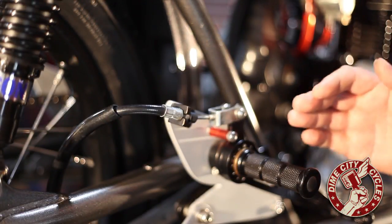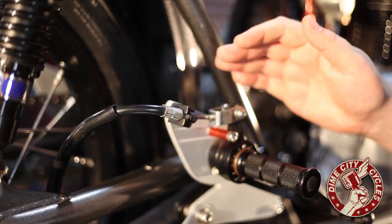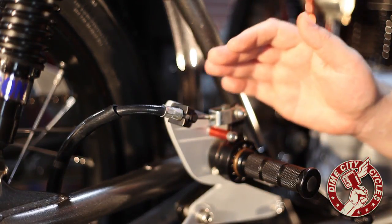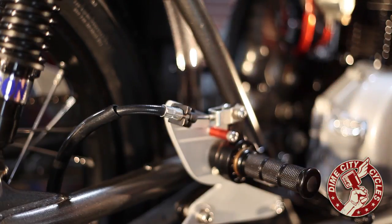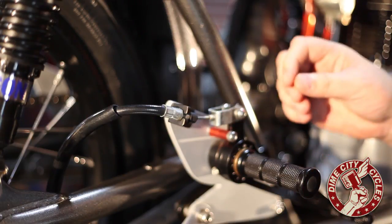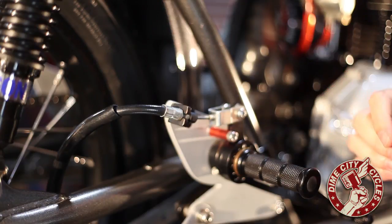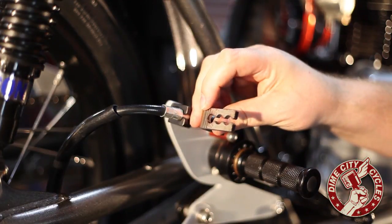The next step is to decide where and how to install the control bracket. This step is critical to the proper function of the brake system and may require some additional bracketry depending on your install. Keep in mind that this is a DIY kit and as such allows room for creative freedom for your particular install scenario on your particular bike. You'll see that any one of the three holes can be used on the front mounting bracket to achieve proper cable alignment.